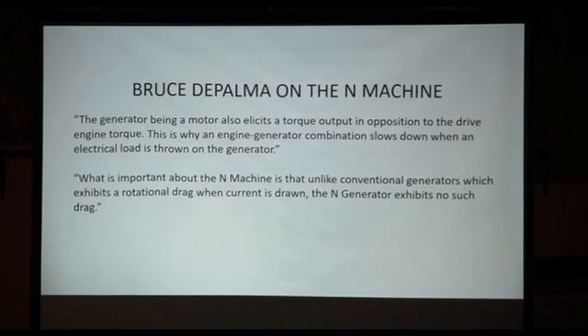What is important about the N-machine is that, unlike conventional generators which exhibit a rotational drag when current is drawn, the N-machine exhibits no such drag. If you have anything out there spinning and you had a magnet on it, and you could tap it on the edge and tap it on the shaft, you can pull electricity off there without bogging down the thing that's spinning.